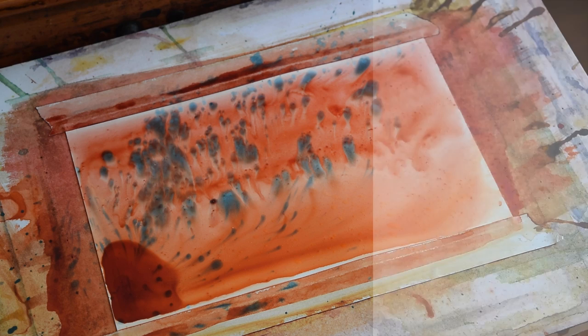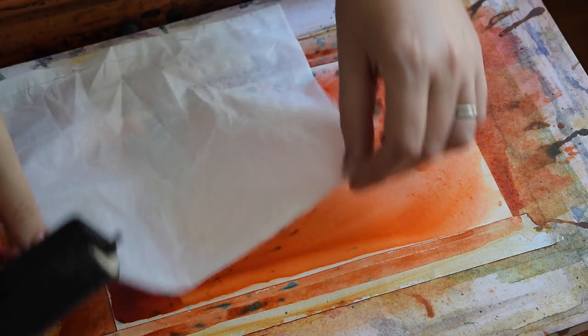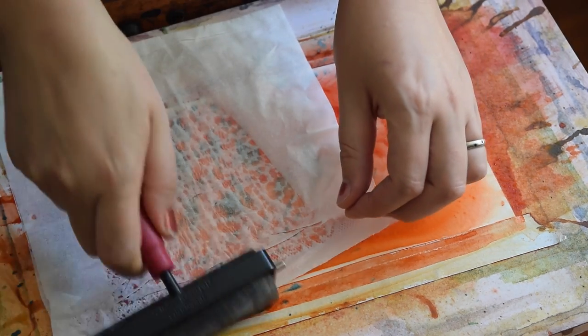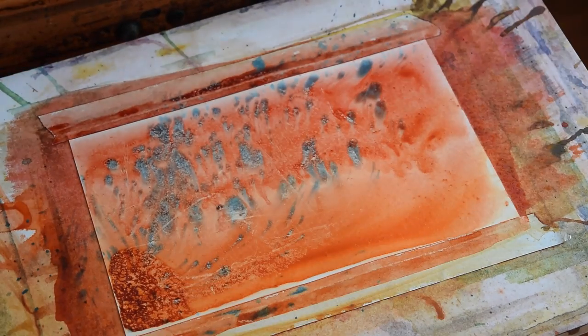After my background has dried, I'm going to take some of that paint off. I would like for it to be a little more subtle. So what I'm doing is spraying it with water from a spray bottle and taking some paint off with Kleenex and a rubber brayer.